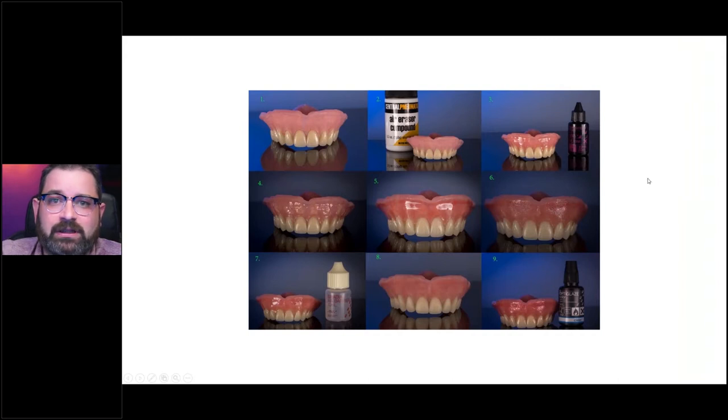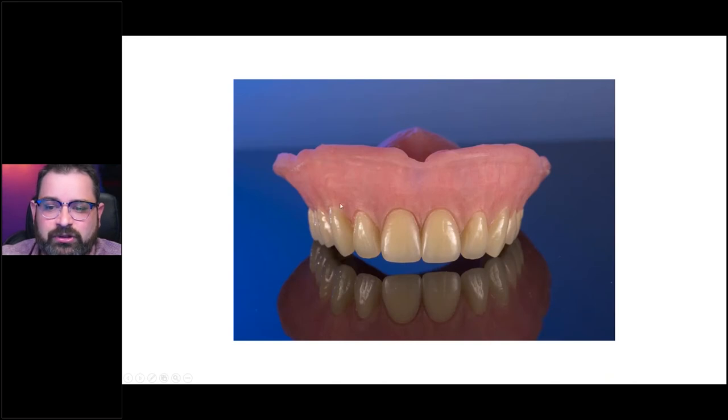So let's take a look here. I've listed and showed all the steps that we're doing for this particular case. Now, this case was an analog case, but don't be discouraged — it's pretty much the same process. If you see right here, the reduction was done with a burr, and you can see the burr marks.